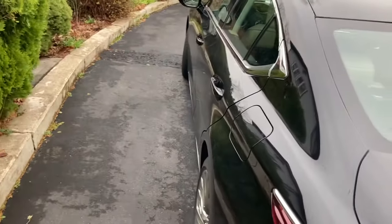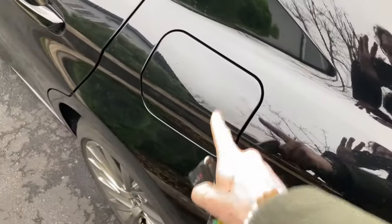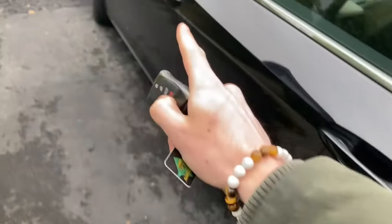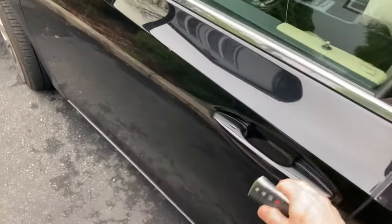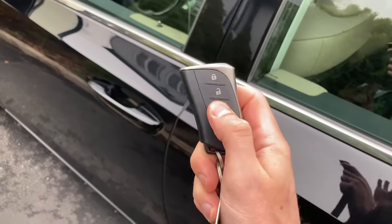This is the Lexus ES 350, and I'm going to show you what to do in case your fuel door tank doesn't open. If it doesn't open with the button inside the car, what you want to do depends on where your car is and what's wrong with it. If you can open your trunk with the button, that's great.